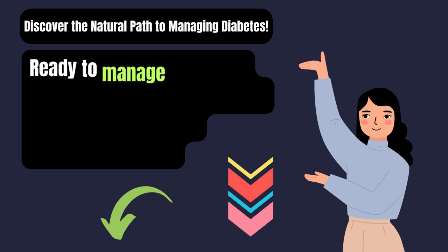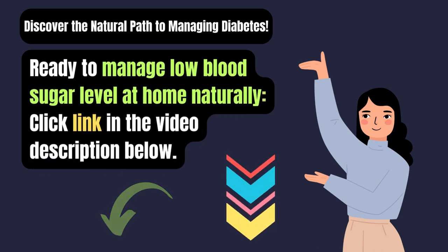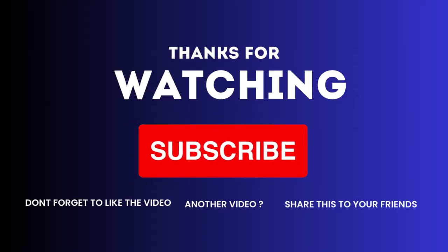Are you ready to manage low blood sugar levels at home naturally? Click the link in the video description below. If you found this video helpful, please give it a thumbs up, share, comment, and subscribe to my channel.